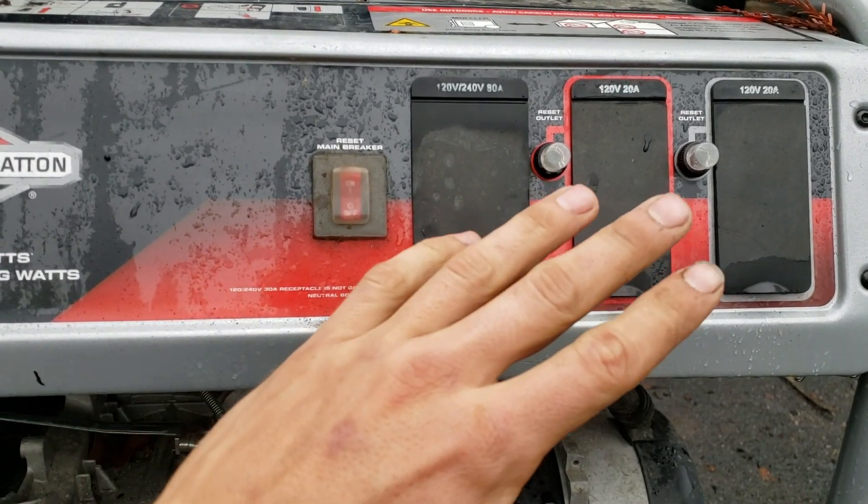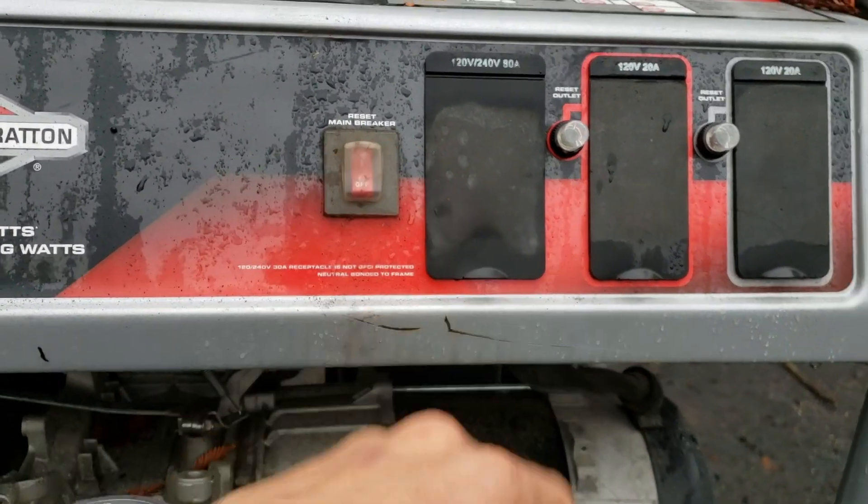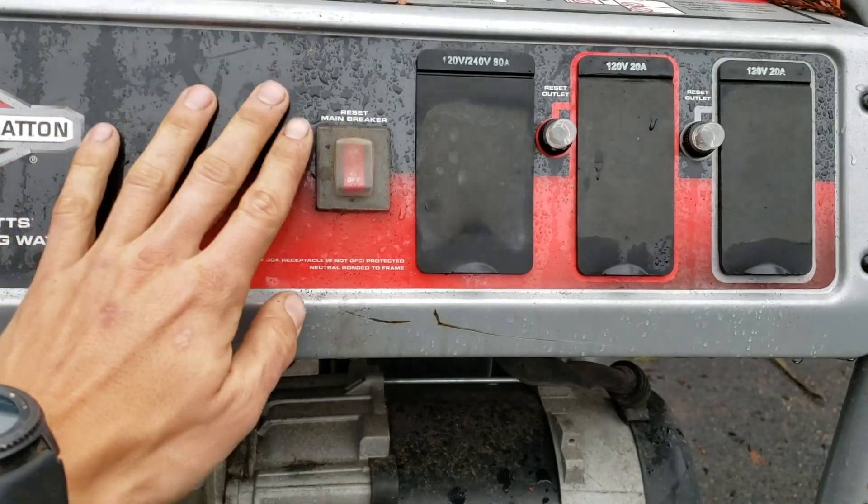Once you've ensured that you're all good to go, push the circuit breaker to the on position and it should stay there.